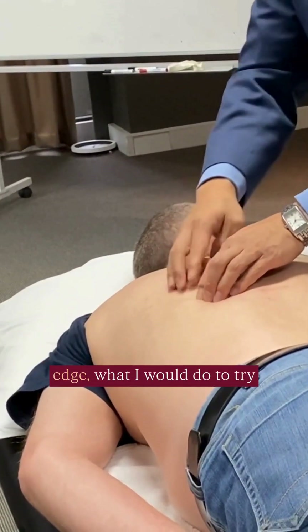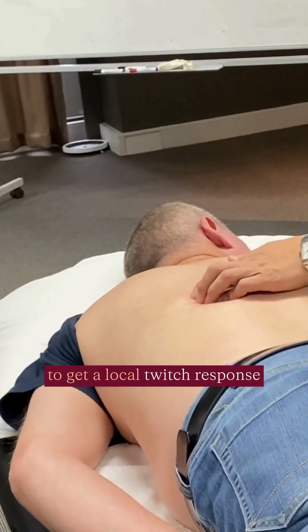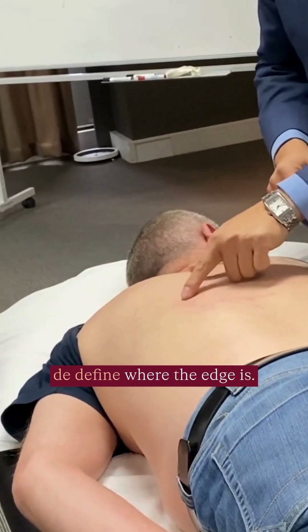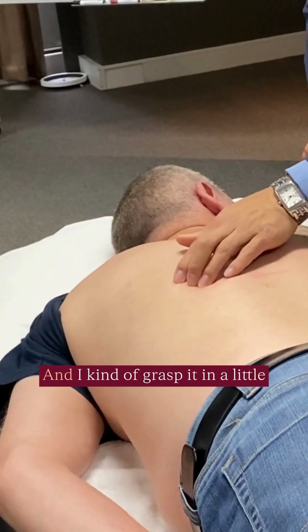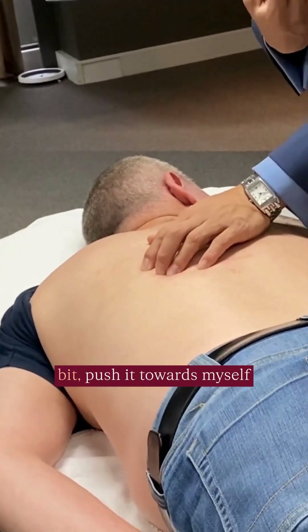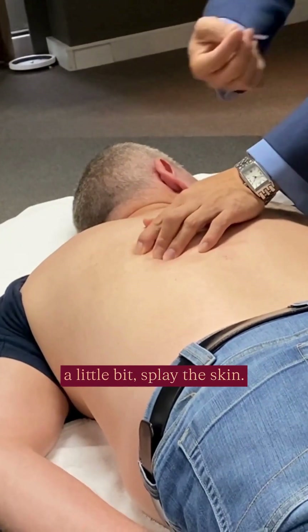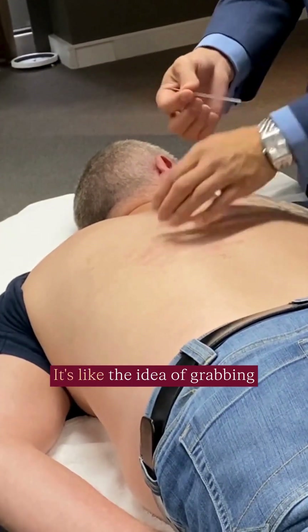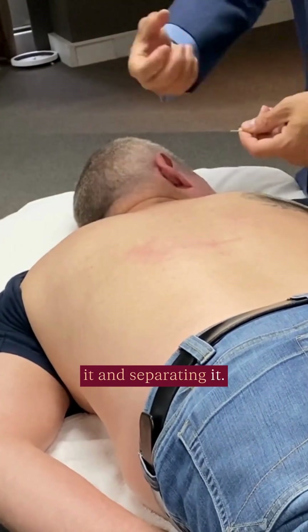So suppose I found the edge — my nails kind of define where the edge is, and I kind of grasp it in a little bit, push it towards myself a little bit, split the skin. So now I'm kind of bunching up the trapezius a little bit — it's like the idea of grabbing it and separating it.